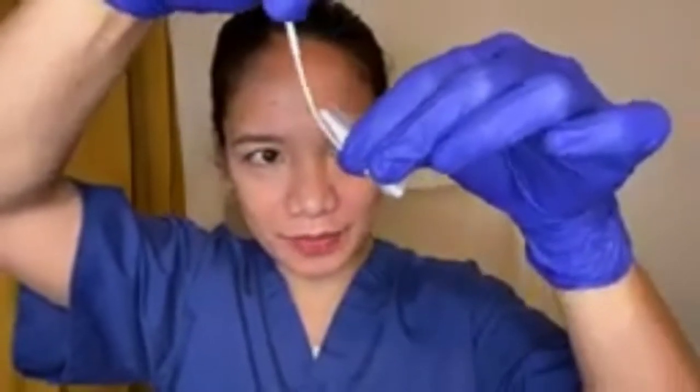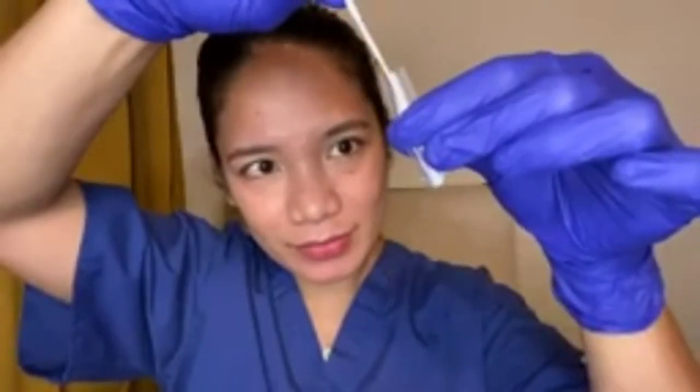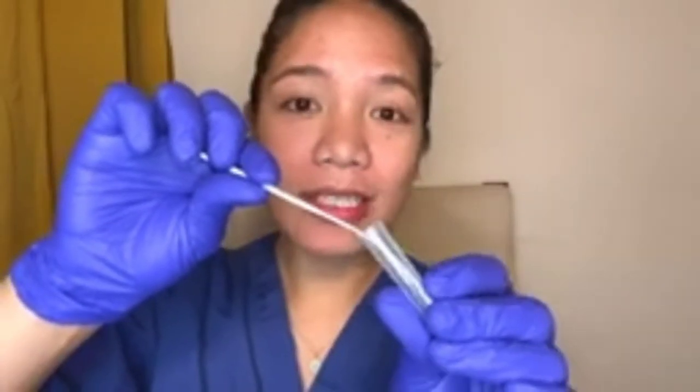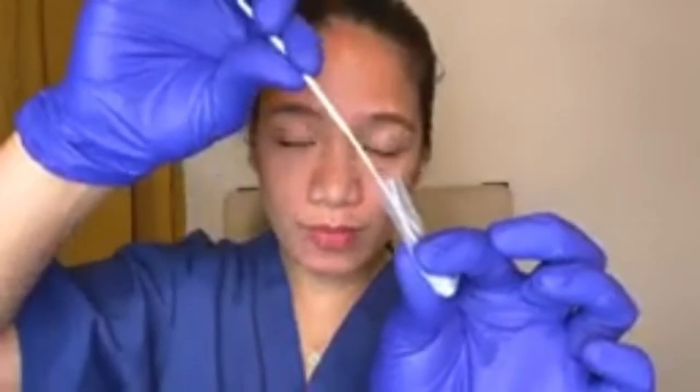Now that we're done, grab the tube with the solution and put the tip of the swab inside, then slowly rotate it for at least 6 seconds. Assuming 6 seconds is done, gently squeeze the bottom of the tube, ensuring the solution stays at the bottom and doesn't stick to the tip of the swab. Then dispose of the swab properly and cover the tube with the cap — it has a hole in the tip.